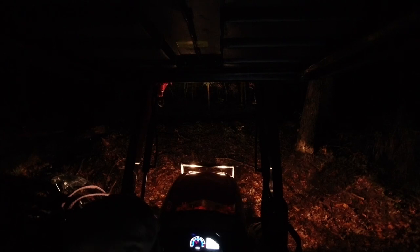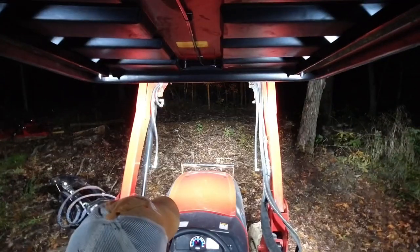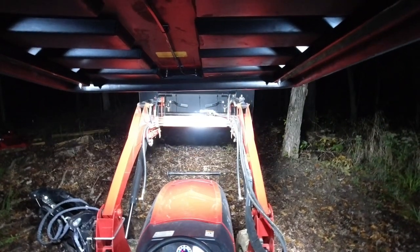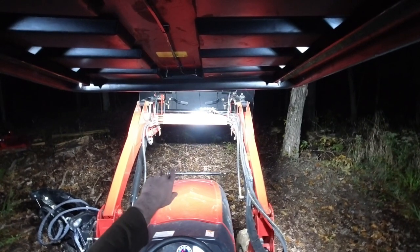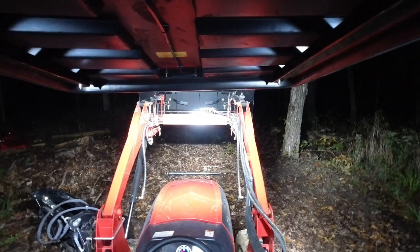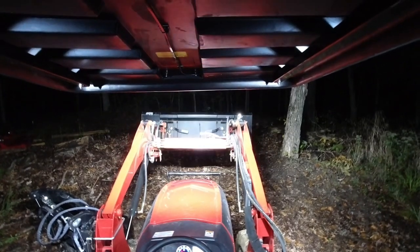Turn the lights on low beam. So even with the bucket catching the front of that, look how much light got through. That was the whole point of why I was thinking three lights instead of just two. Awesome.